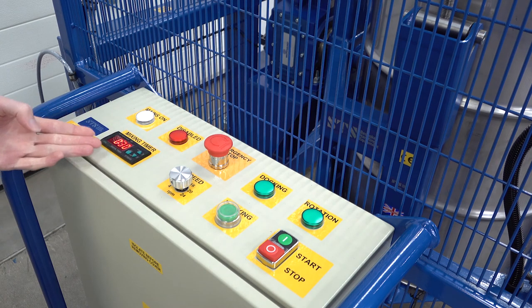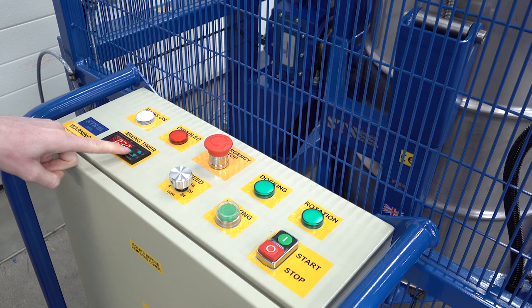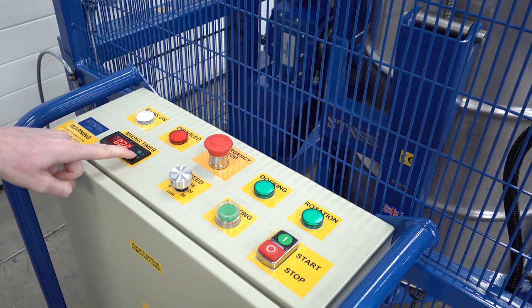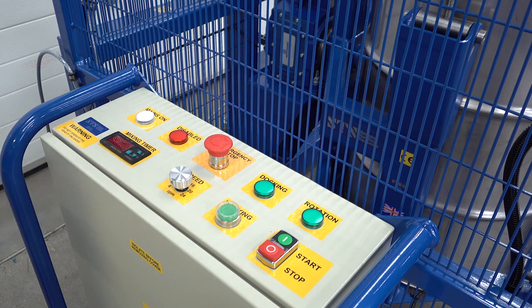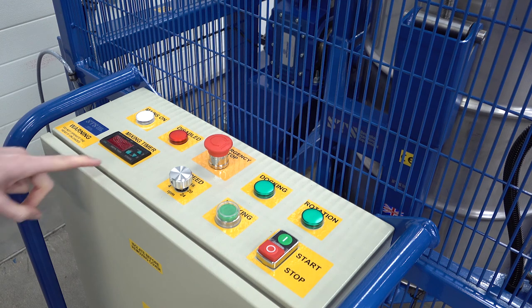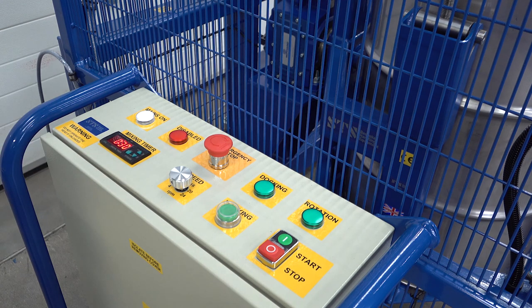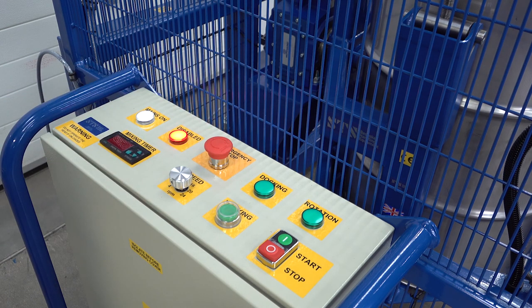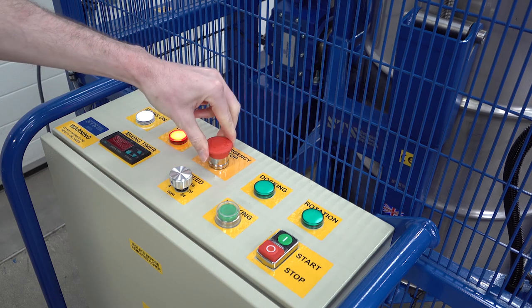On the left we have a mix timer. Press the square button and it begins to flash — we can then decrease or increase the mix time. Press the square again to set the mix time. In the centre we also have an emergency stop button: press it down to stop all functions, and twist clockwise to reset.